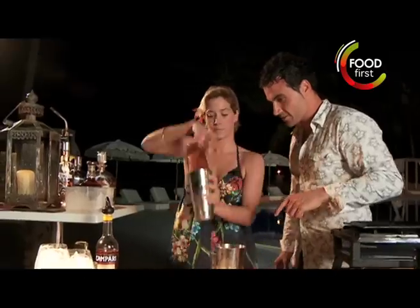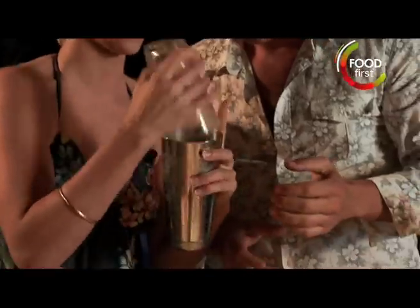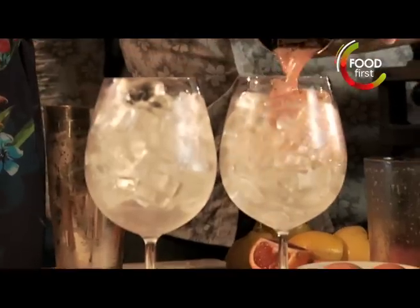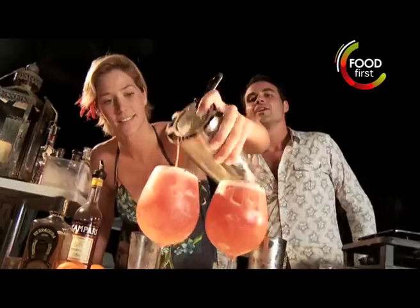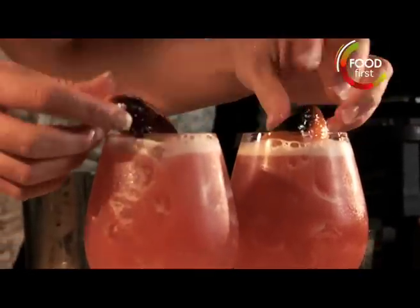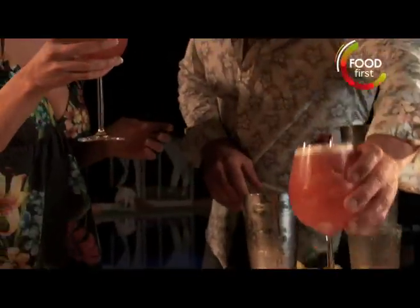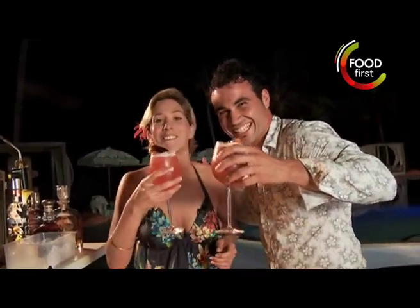Now just taking some ice in the shaker, flip it onto the Boston shaker. Wow, brilliant. Just pour. Look at that color! Now that caramelized wedge there — what do you reckon? Cheers, Miguel. Salud.